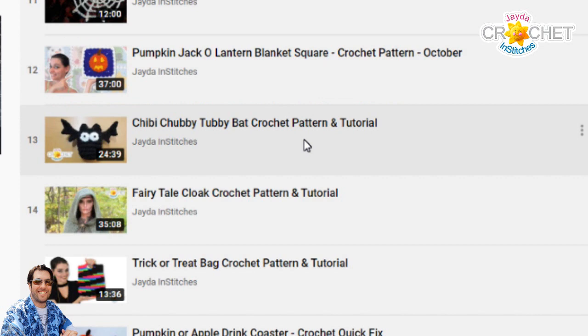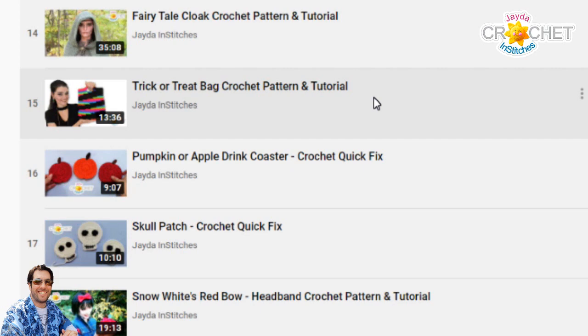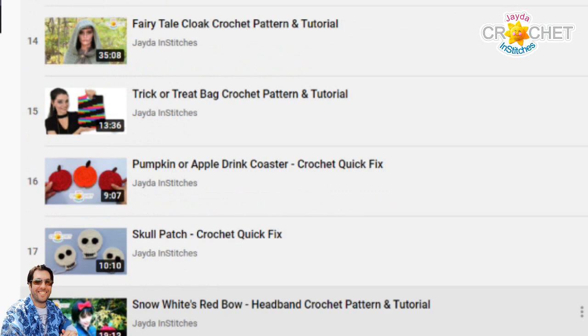We have one of our chibi chubby tubbies — this is a little bat. Our fabulous fairy tale cloak, which is a beautiful article of clothing, very good for the fall weather. A trick-or-treat bag for kids or adults. A pumpkin or an apple drink coaster. A skull patch applique. A Snow White's red bow — a little red bow for your hair.